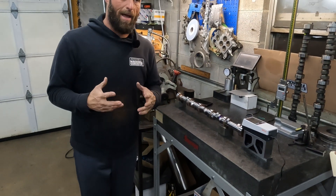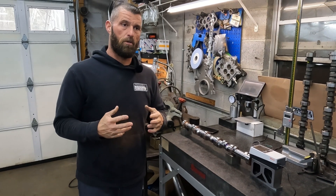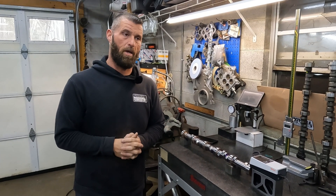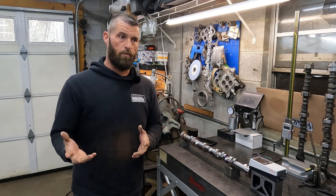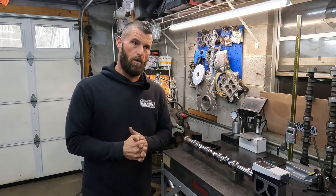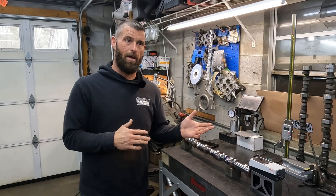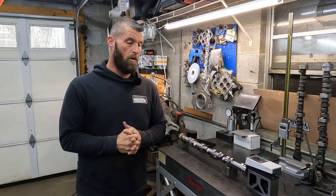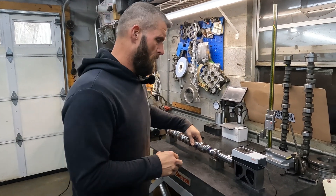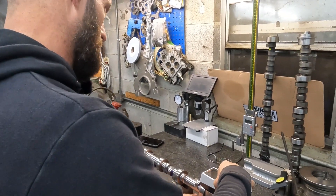Back when I was in machine shop industrial work, most ground shafts would have a call out of 16 or better — so 16 would be very acceptable. Billy Godbold told me that at Comp, anything under 20 was acceptable. I'm pretty sure the lobe is going to check the same, but we'll check a lobe too just so we have a comparison.